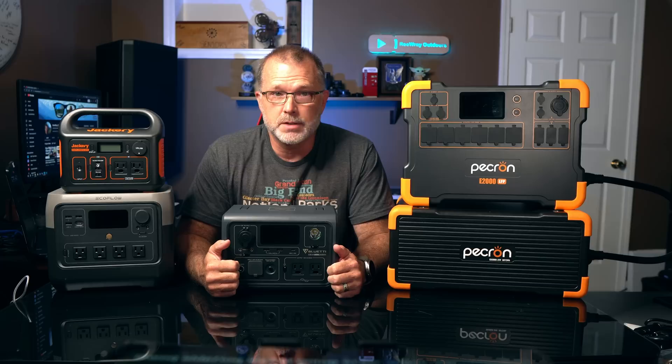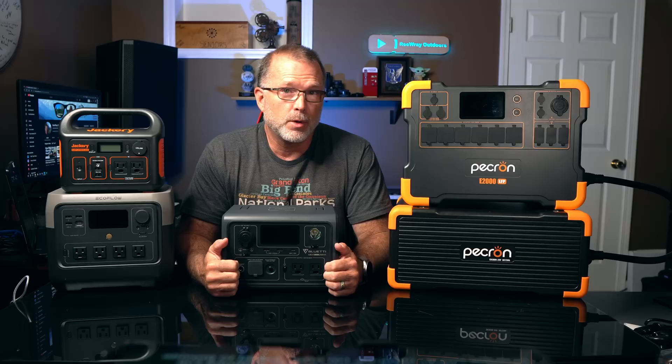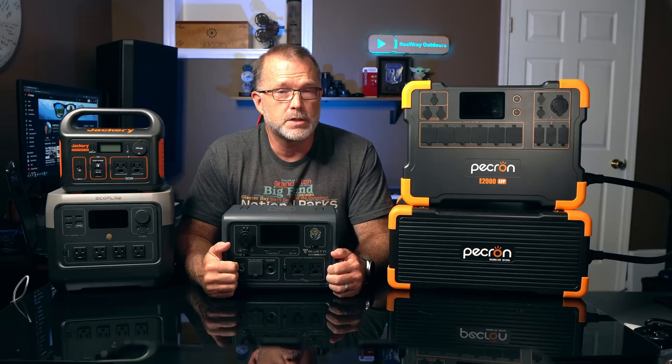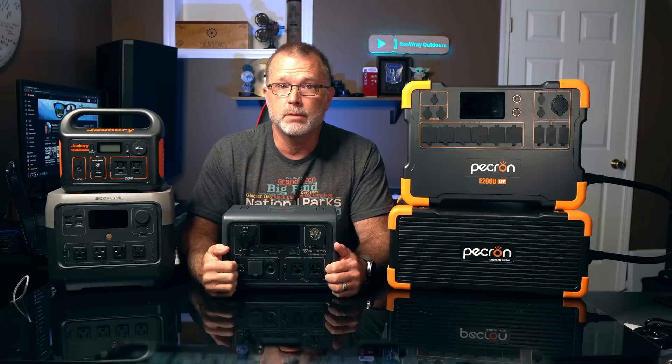Having tested and reviewed well over 30 different portable power stations, I'm often asked to provide advice on which is the best. While clearly some power stations are better than others in one or more ways, the reality is that people often have different needs, priorities, and budgets. Because of that, it's not really practical for me to give a one-size-fits-all answer to that question.